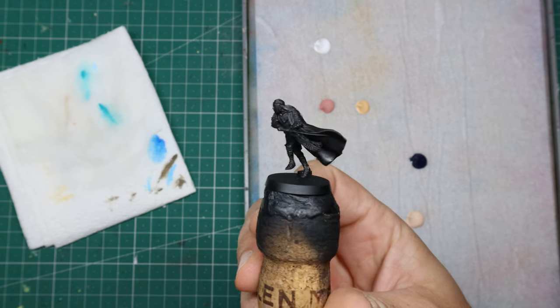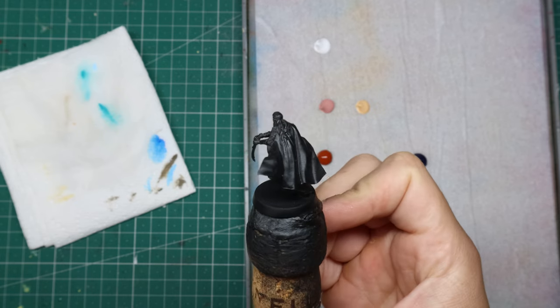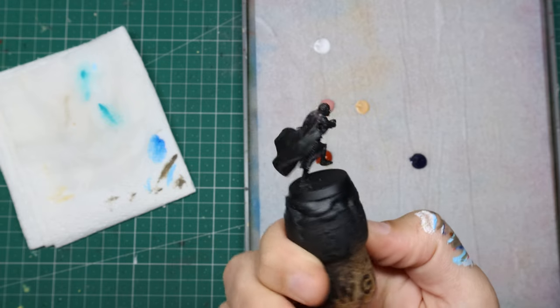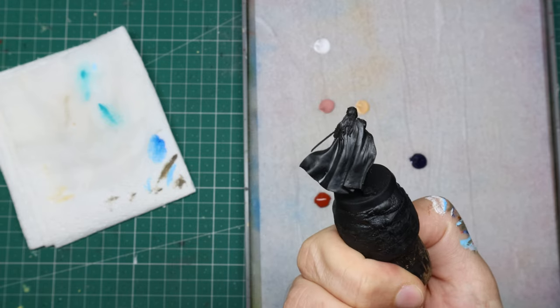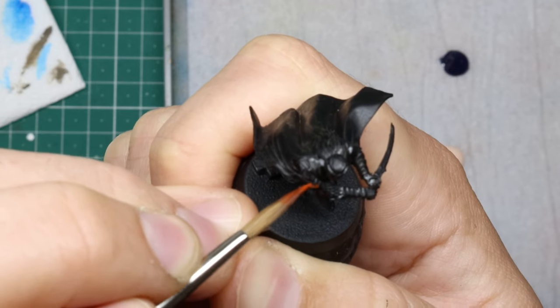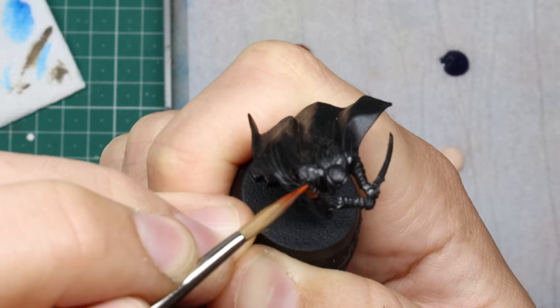We start off with the classic black prime. When I'm doing a single model I tend to enjoy being able to focus on individual parts of the mini at a time instead of getting distracted by all the detail. First off the rank is the armor, and it's a little bit of an experiment for me — trying out a shiny coppery tone in non-metallics.